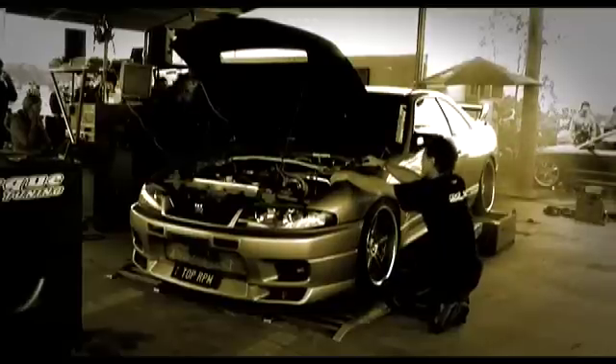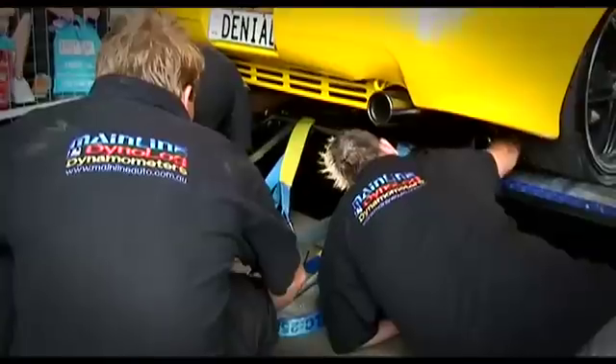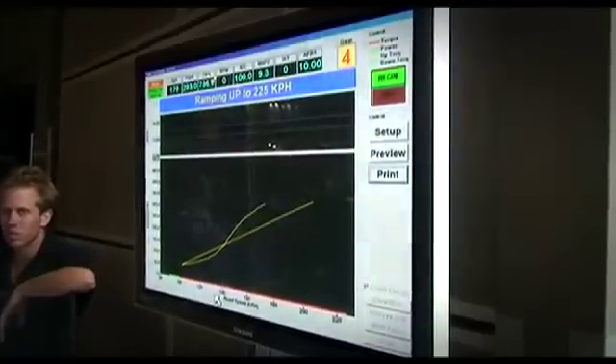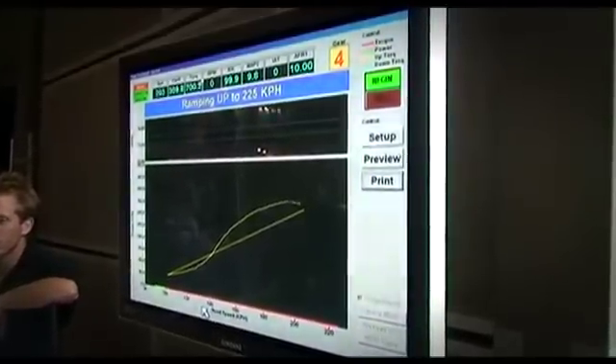I've been commentating dyno competitions for over five years now and have been around every single brand of dyno in the game, but the mainline Dynalogue Dyno is simply the best due to its accuracy, consistency and high level of technology. One of the best things about the mainline Dynalogue Dyno is the fact that the guys have made it so difficult to fudge the figures, which is great for dyno competitions.